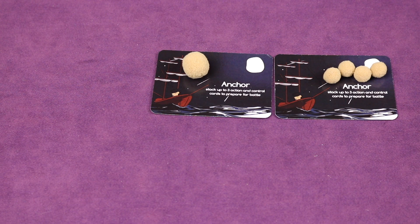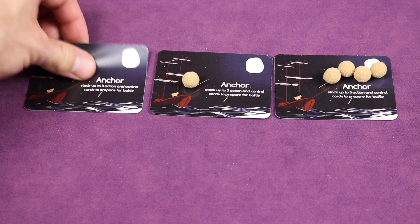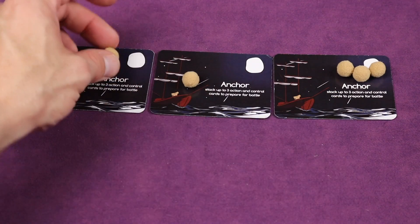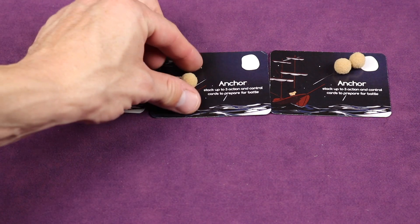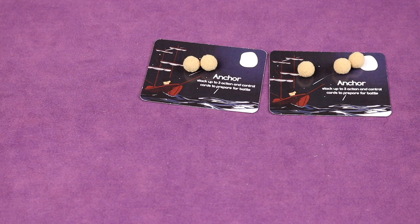On your turn you can also buy more ships by spending four crew. During your turn you can rearrange any number of crew across your anchored ships. You can also abandon a ship, moving its crew elsewhere, so you have more crew concentrated on different ships.